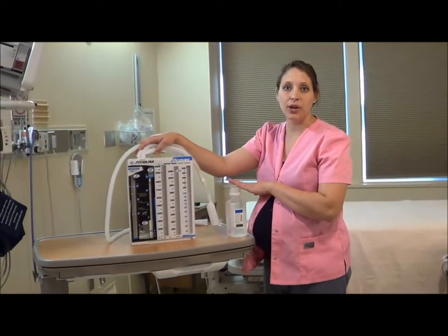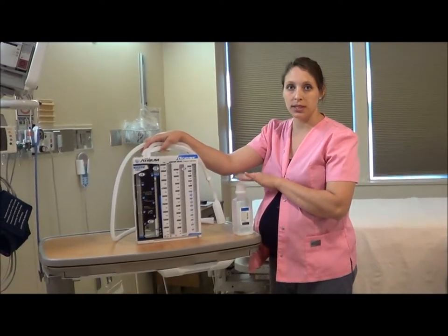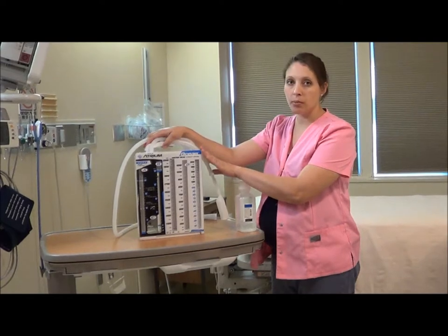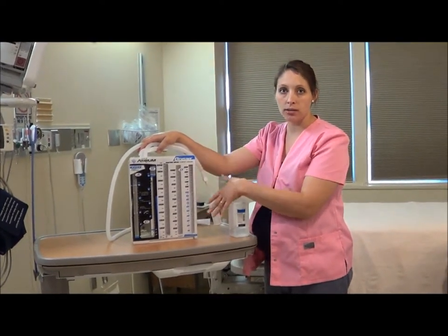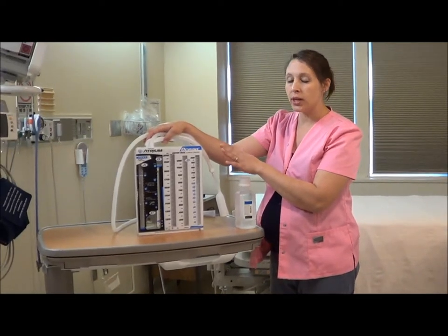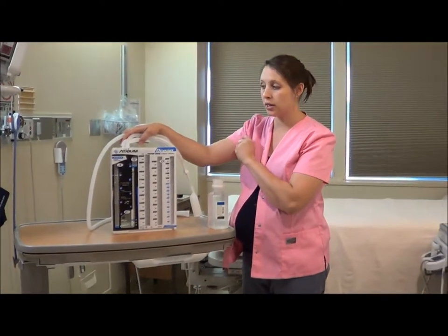Welcome, I'm Amy and I will be going over how to set up the Ocean Atrium Chest Tube System. This comes in a sterile package with a sterile OR towel around it. If you're in the OR and this is the first setup, just expect it to be in that blue sterile packaging.